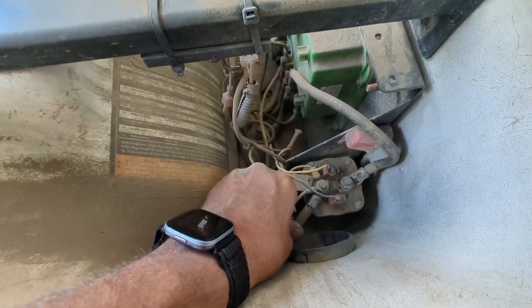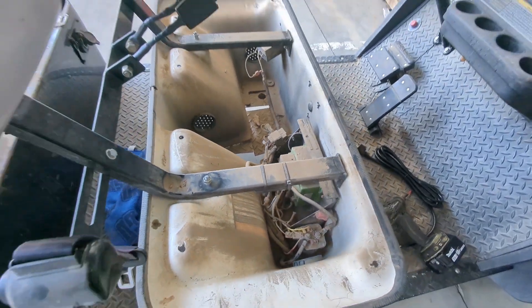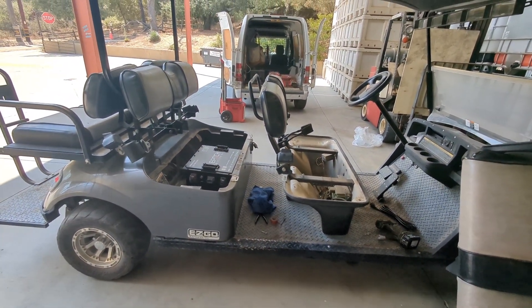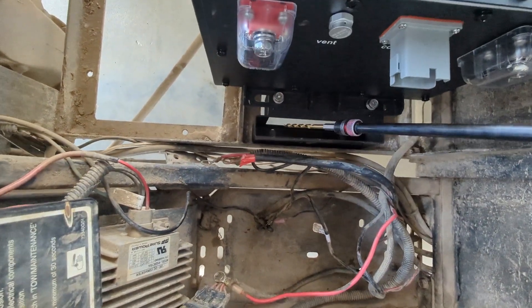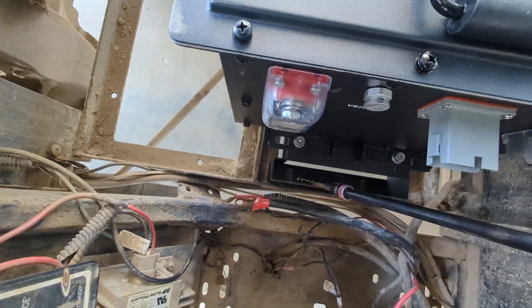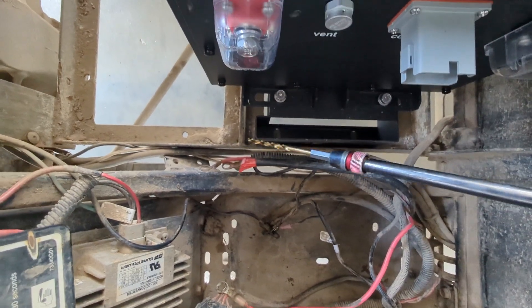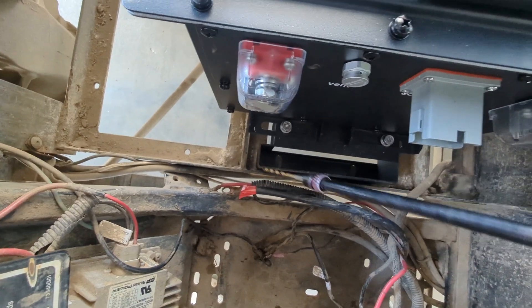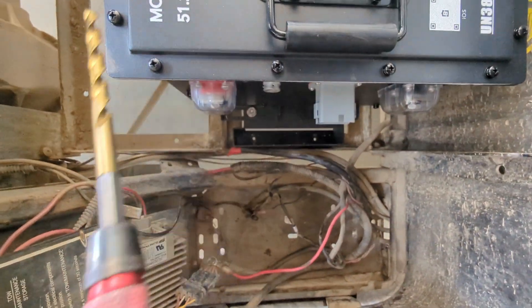This golf cart has the Navitas upgraded speed control, and again this is a six-seater EZGO 48-volt TXT model. Starting with a 3/16-inch drill bit, I'm going to start making small pilot holes and then graduate to larger drill diameters to accommodate what I believe is an M8 bolt that will go through and connect the bracket from the battery to the frame of the EZGO golf cart. Next I'm going to use a 1/4-inch drill bit to gradually get the hole bigger.